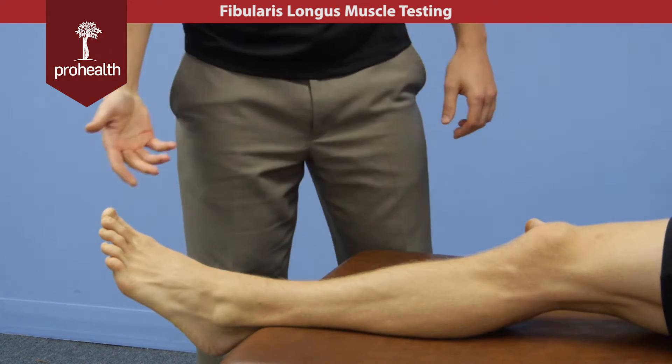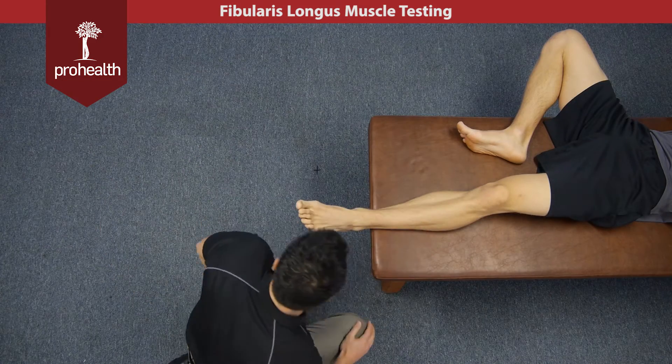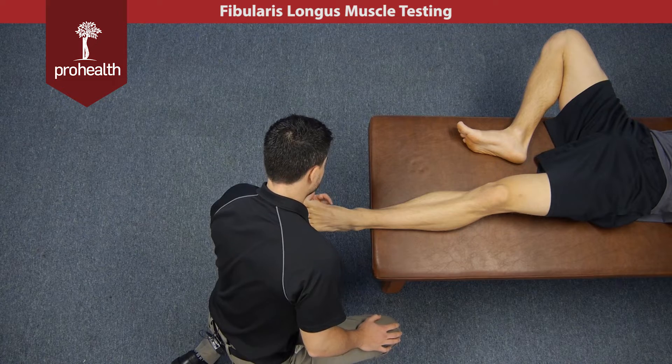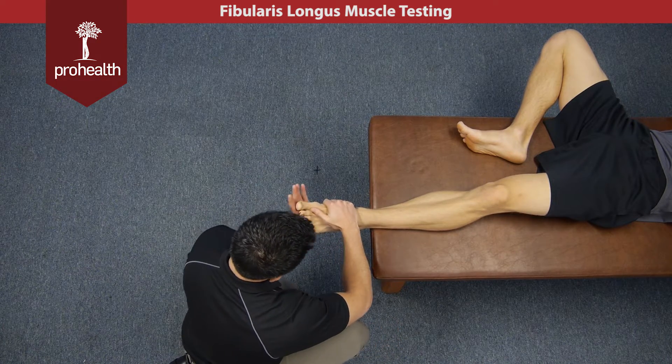To muscle test this — it's an everter — we're going to come to this side. Because of its insertion point on the base of that first metatarsal, I'm going to reach across the top part of his foot and stabilize that joint.